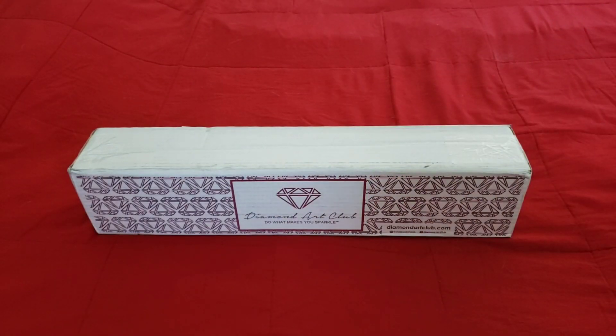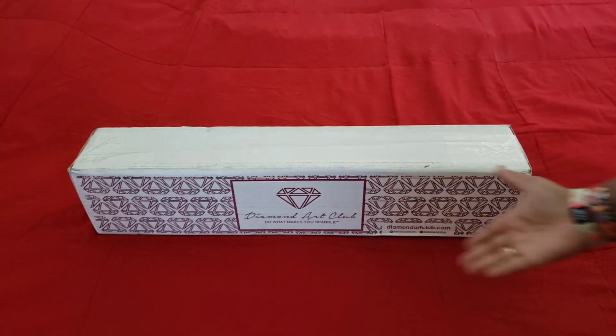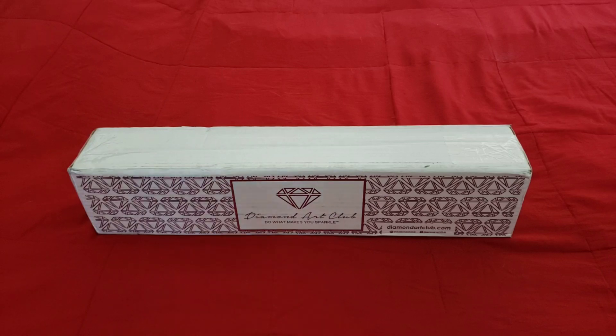Well, hello everyone, welcome back to the channel - Miss Crochet and Coffee here! Today we're back with a Diamond Art Club sneak peek. First of all, let's say a big huge thank you to Diamond Art Club for providing us with this sneak peek today. I hope you're all doing well - we're gonna get right into it.